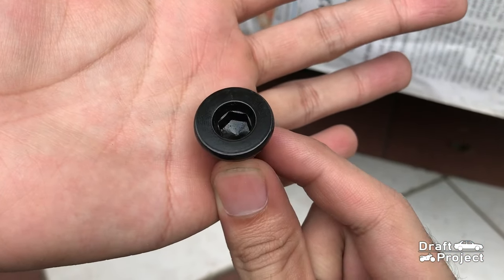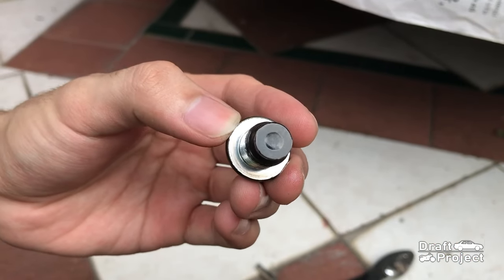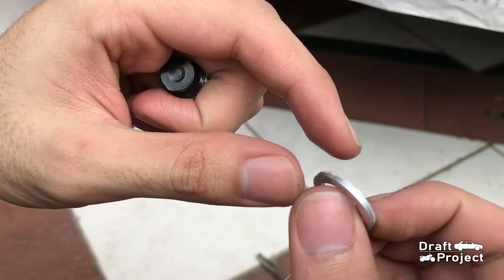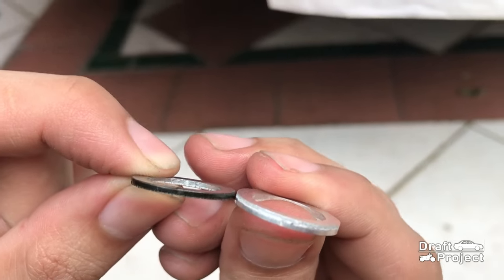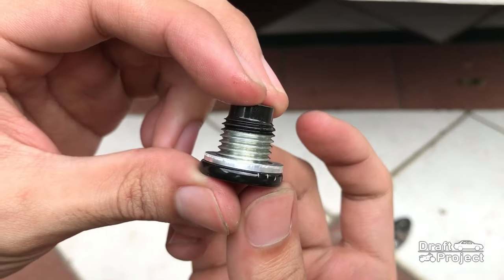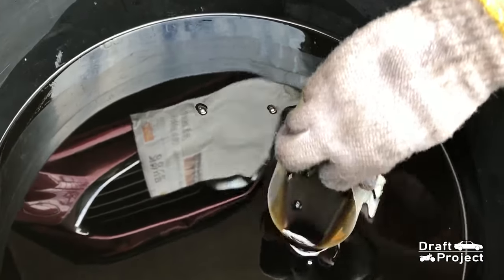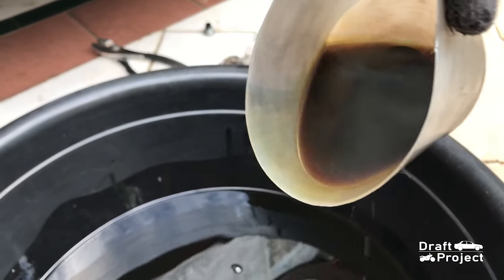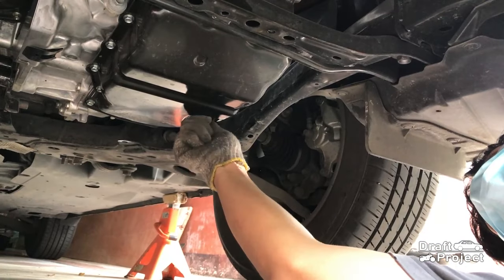I will now replace the washer gasket on the drain bolt. Wipe off any dirt. Here is the old washer gasket and the new washer gasket. Put in the new washer. Carefully pull the drain pan — this is the old transmission fluid. Clean the oil pan again before you reinstall the drain bolt.